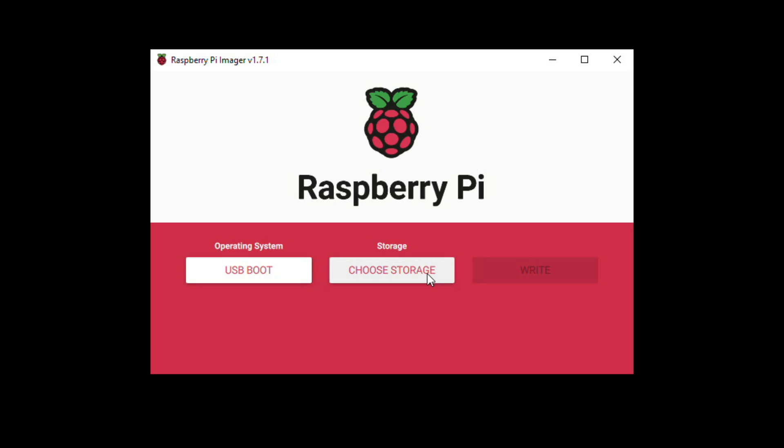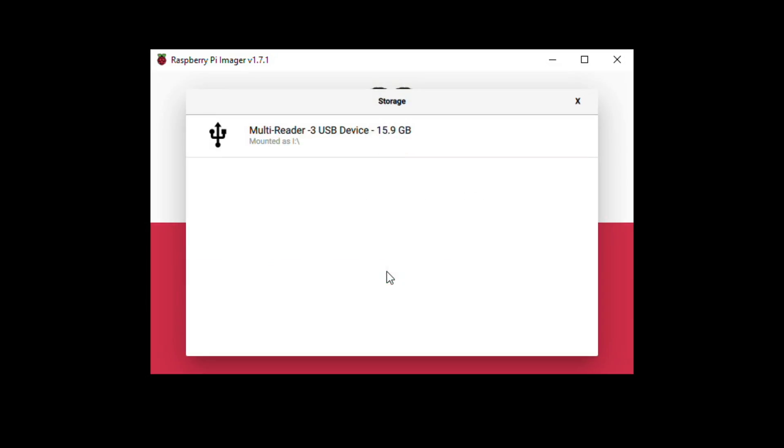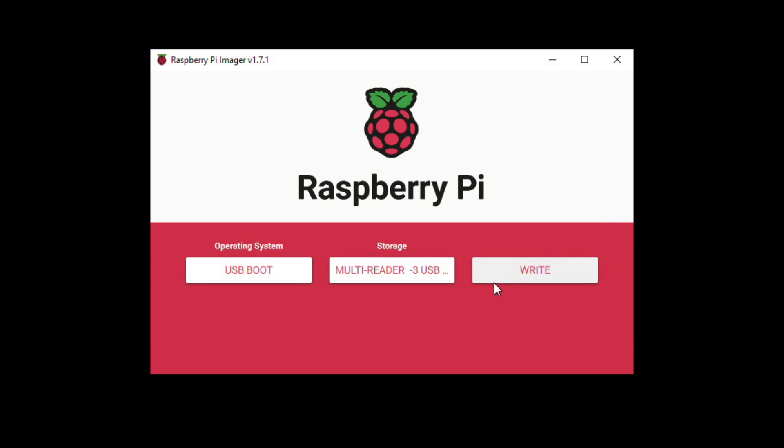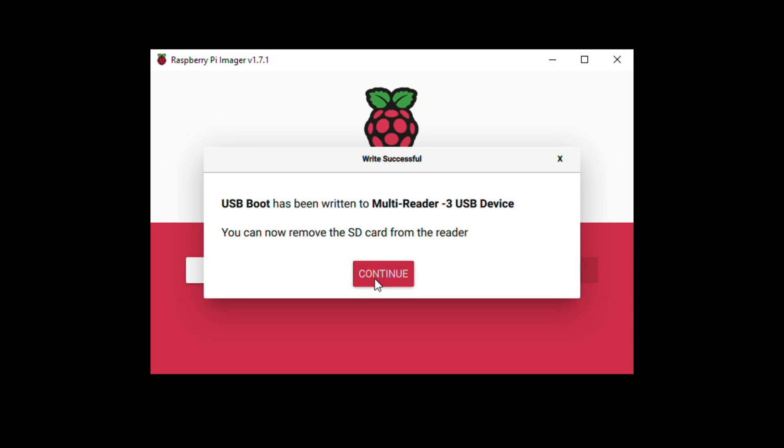Detach any other external storage from your computer so you don't accidentally select the wrong drive and erase it — this is a very destructive process. With only the SD card reader connected, go to Choose Storage, select that device, and click Write. When it's done, you might see Windows pop up saying it can't read the drive — just cancel all of that, click Continue in the Raspberry Pi Imager, and it's now safe to remove the card.